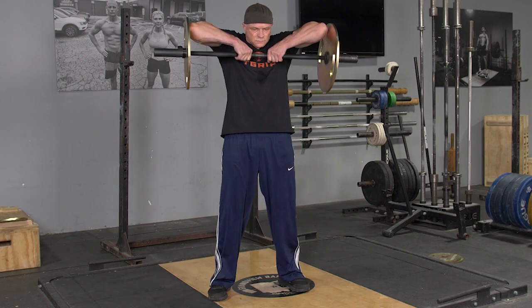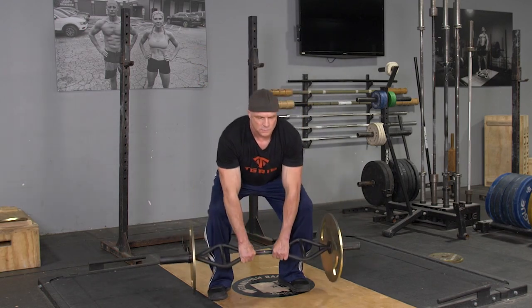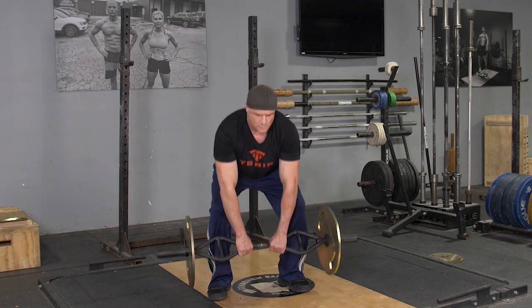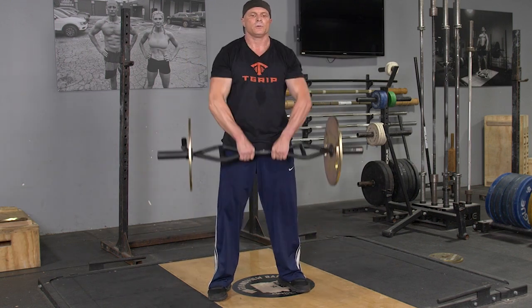The RDL and upright row using your original T-grip bar with a center grip. This challenges your hamstrings, glutes, back, shoulders, and traps.